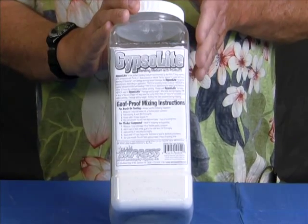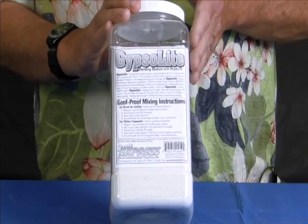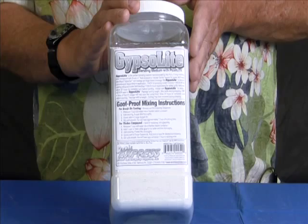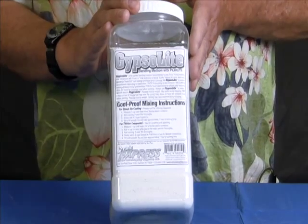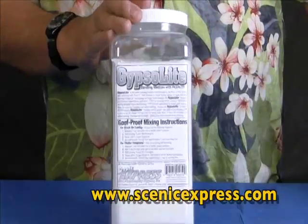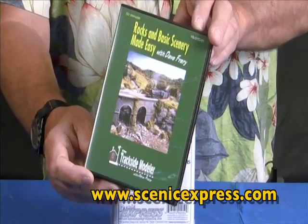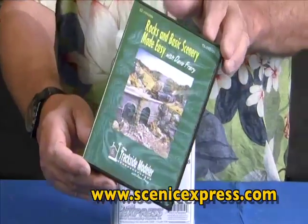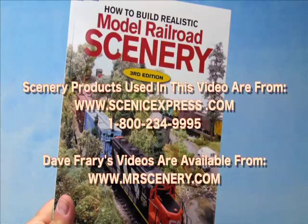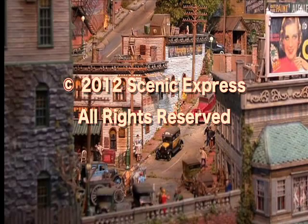It's not to be used with casting. This is not a casting product. If you put this into a rubber mold, it's going to sit there. You'll come back two or three days later and try to get it out of the mold and it'll crumble to pieces. That's not its intent. If you want to make molds, use HydroCal. And I've shown how to use it in my DVD called Rocks and Basic Scenery Made Easy. The scenery products presented in this video are all available from Scenic Express at www.scenicexpress.com.